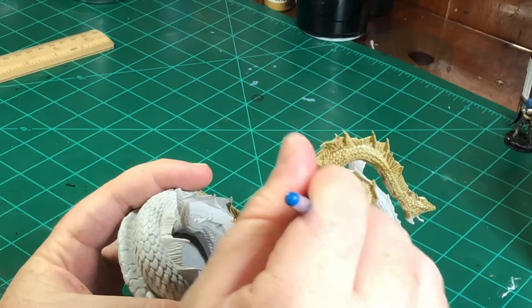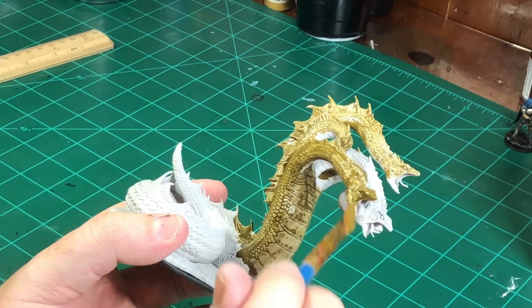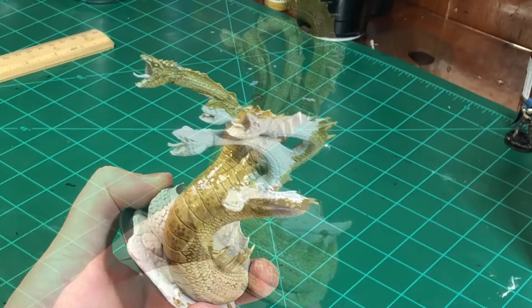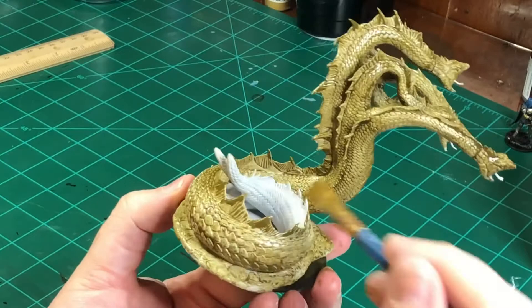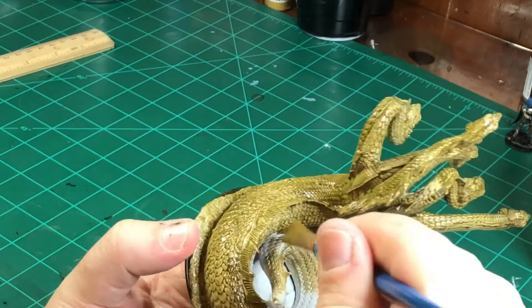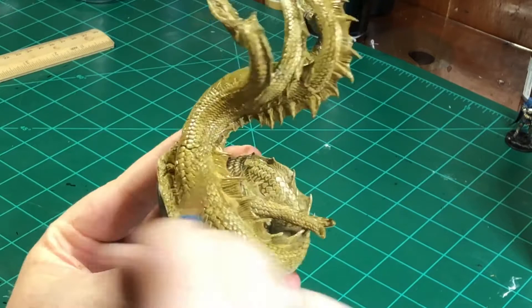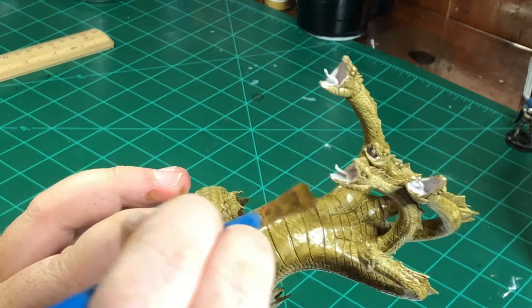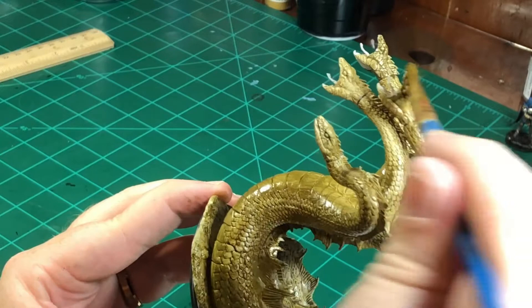My paint is very thin and I'm putting it on in very thin increments because I really want those scales and the recesses of the model to show through. I'm spreading the paint around the model, and I even put a base coat of Stained Olive on the base of the miniature too, to keep the ground in the same color scheme — almost like the Hydra has camouflage in the area it's in.